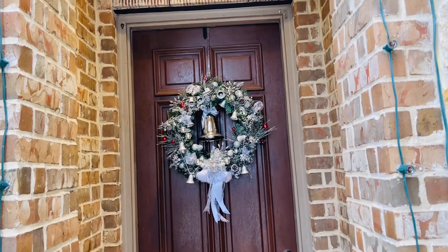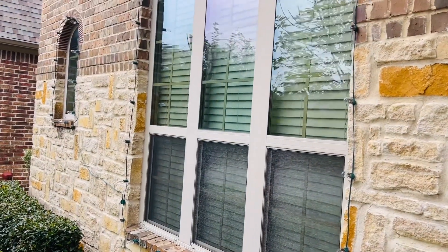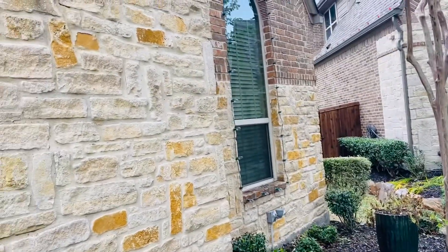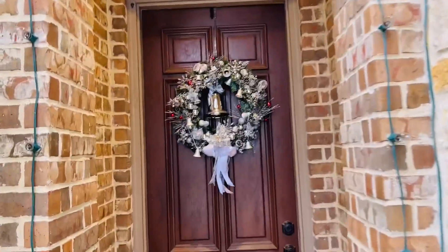And then of course we have the schwydbogens that are going to be in the windows. We got a window there, this one, this one — that's the window that is by the staircase. And then we have the office window. Those will all have schwydbogens.